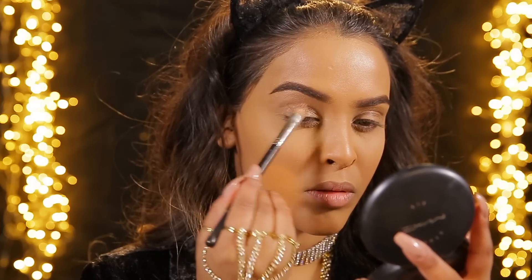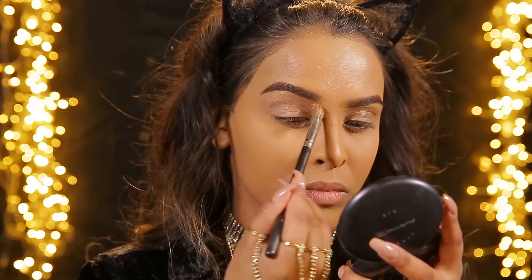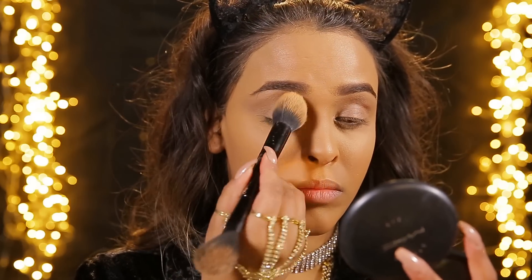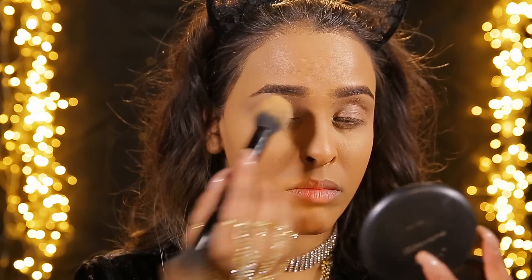Then using MAC Paint Pot in Groundwork, I'm gonna be priming the eyes. This is a really good tone for me because it's kind of the same color as my eyelids, so I'm just gonna be popping that all the way up to the brow bone. Then I use the excess powder on my contour brush just to put the powder on my eyelid.